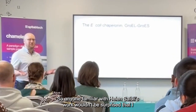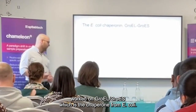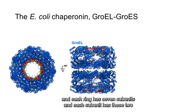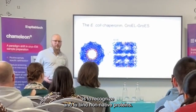So anyone familiar with Helen Savie's work won't be surprised that I worked on GroEL, which is the chaperonin from E. coli. And this is what GroEL looks like — it's a beautiful double ring structure, and each ring has seven subunits, and each subunit has these two hydrophobic helices, coloured here in red and orange.